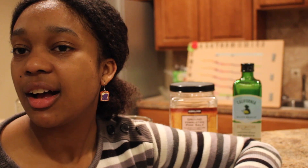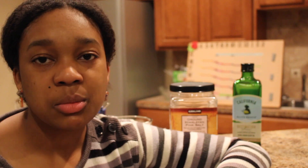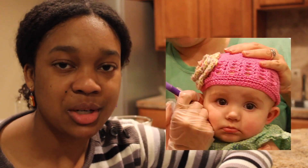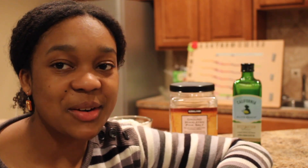I'm wearing some festive earrings to match. I recently got my ears pierced and my co-worker was like, you need to go get these earrings because you've never had that childhood experience of going to Claire's after you got your ears pierced. So I got some festive earrings.